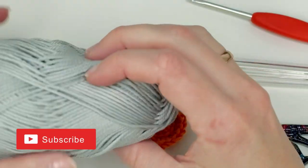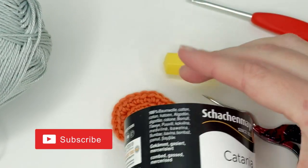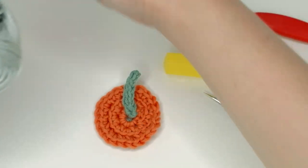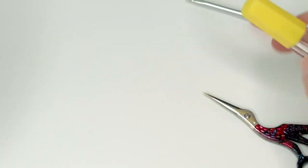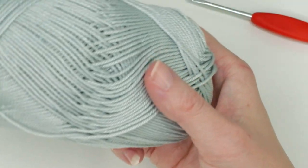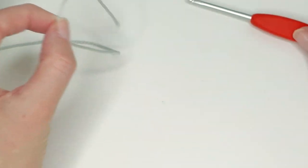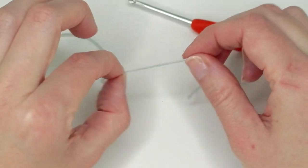I'm using this yarn from Schachenmaier — this is the Catania yarn and it's a sport weight yarn. Use whatever kind of yarn you like, but make sure you're using the same yarn for the pumpkin as for the mouse. I'm also using a three millimeter crochet hook.